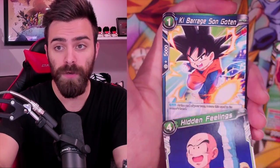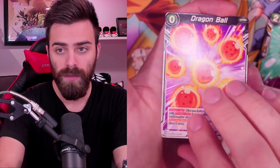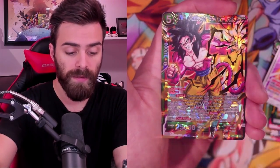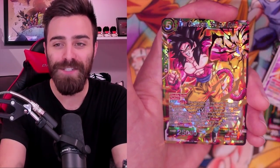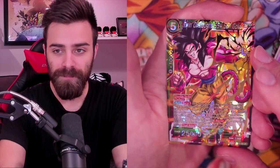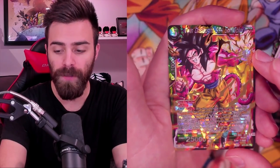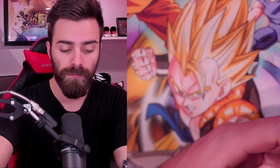Super Saiyan 4 is one of my favorite forms - it gets so much hate but I love it. I'm not sure if pulling an SPR means we can't pull the Secret Rare - I'm really not sure. If we pull it, that's going to be super hype. Thirty-thousand power three-drop, that's the new standard for three-drops. Got a Dragon Ball which would be a great card to get foil too, because a lot of decks need seven of them. So that's what the SPR is all about - alternate art vs. the regular Super Saiyan 4 Son Goku, Twin Onslaught. Same exact card, just different art - I like them both.